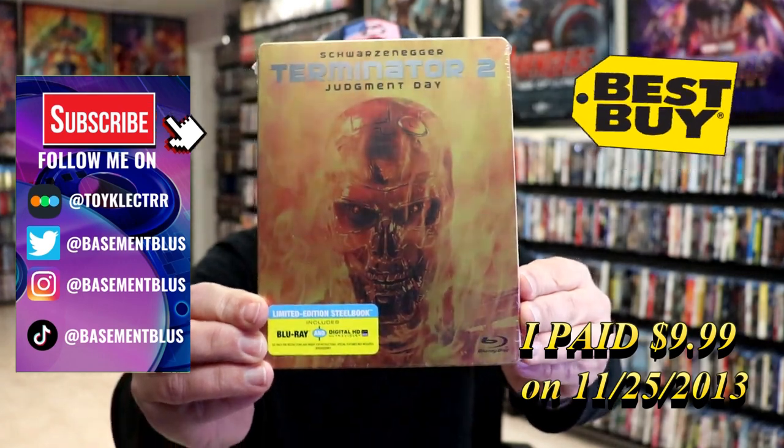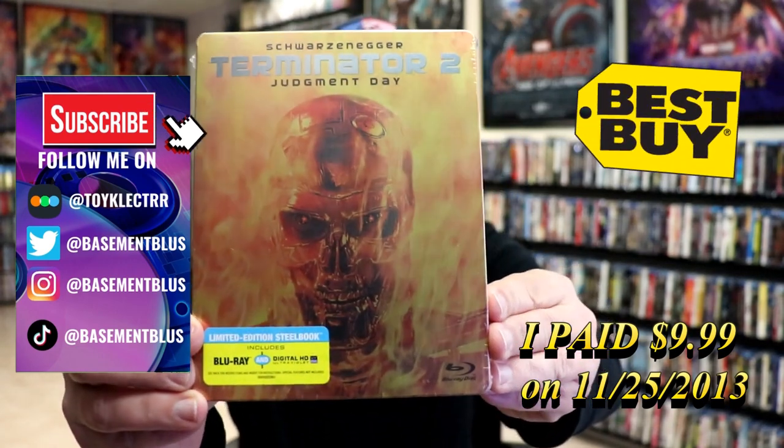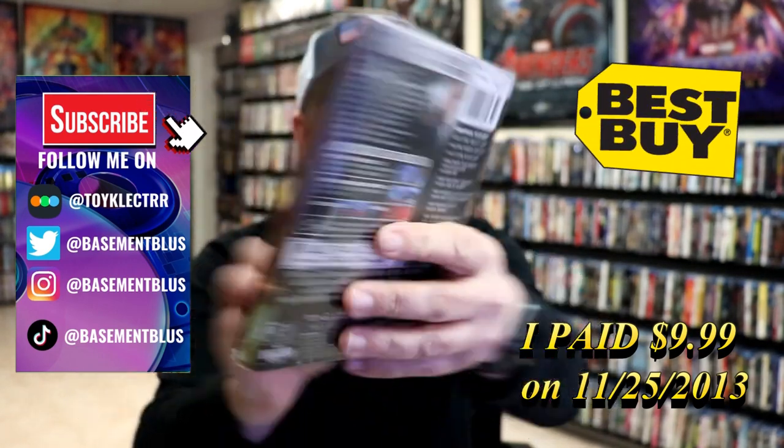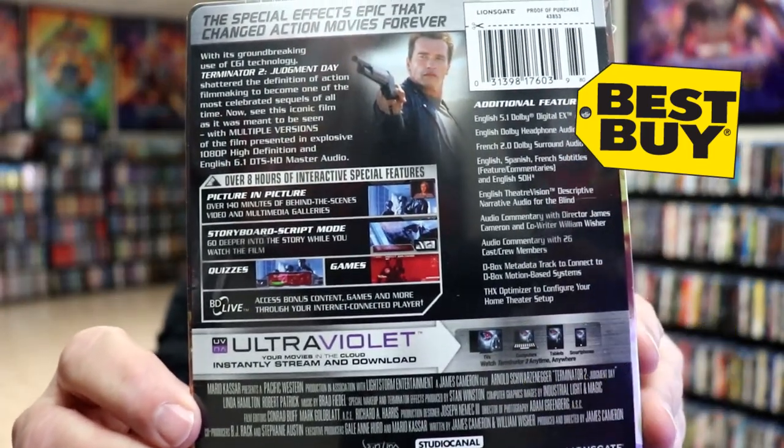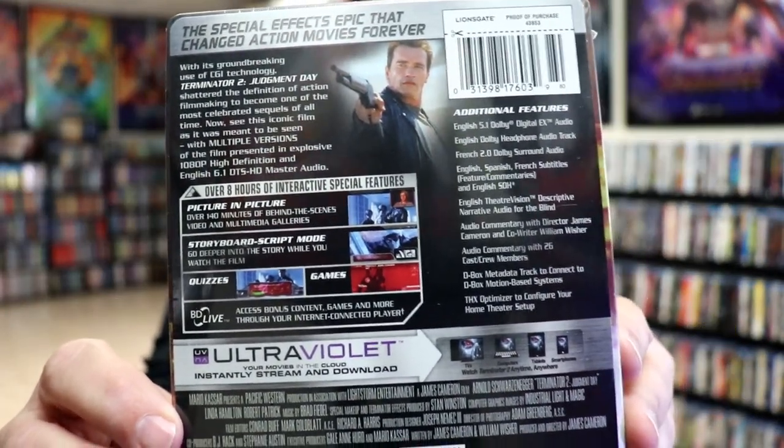So today I wanted to take time to do an unwrapping of the Terminator 2 Judgment Day Blu-ray Steelbook. Here's the front and here's the back. If you'd like to check out all of these bonus features you can go ahead and pause and do so.